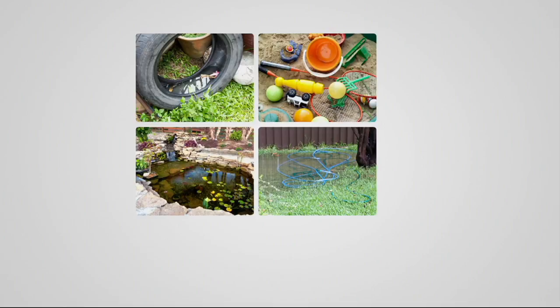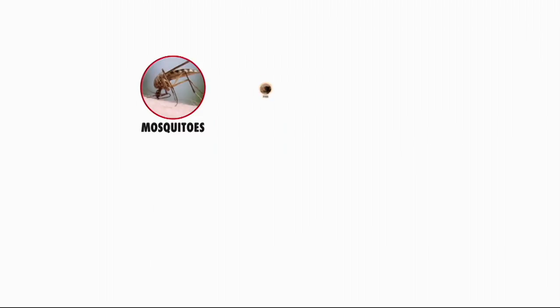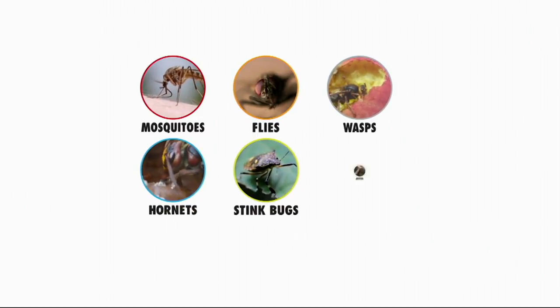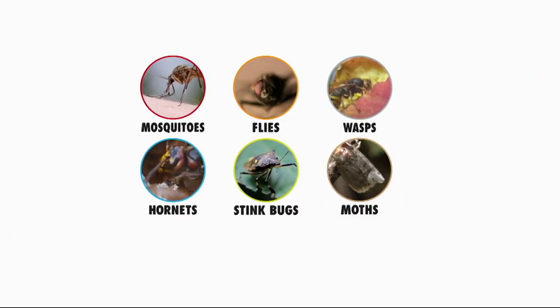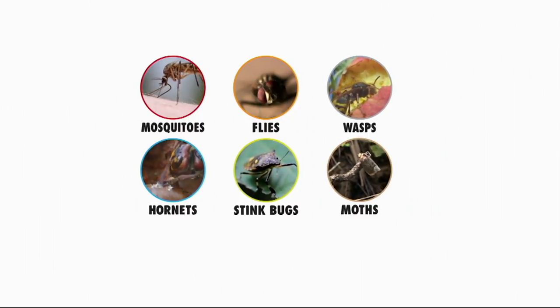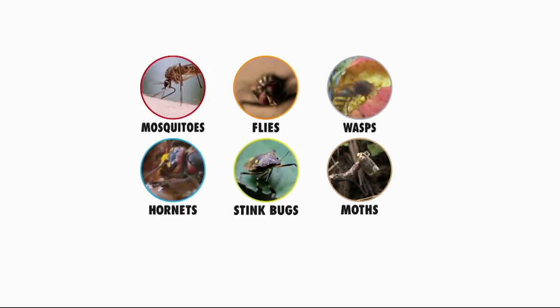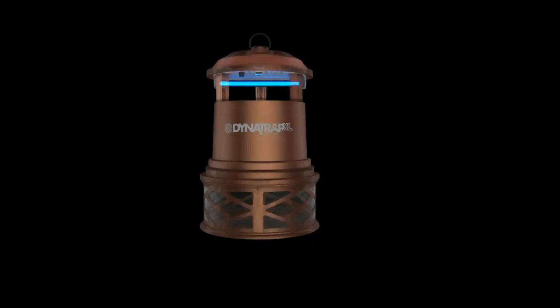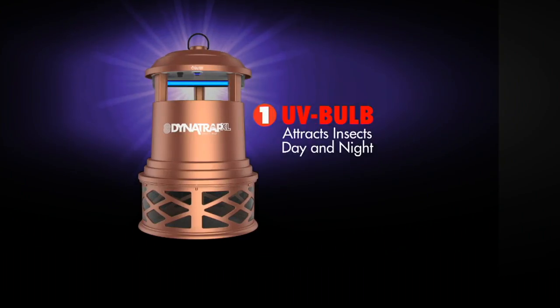There are many breeding grounds — old tires, little cups, and a kids' sandbox is one of the biggest. Even a tiny amount of standing water is enough, so make sure sandboxes are covered. And again, it's not just mosquitoes — the six insects tested in an independent lab were mosquitoes, flies, wasps, hornets, stink bugs, and moths, and the DynaTrap does a great job capturing all of them.